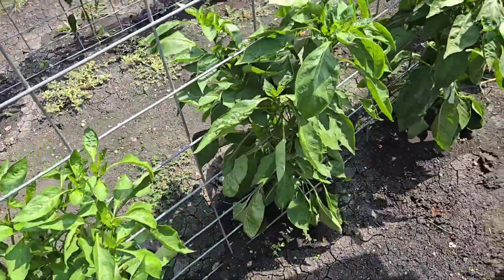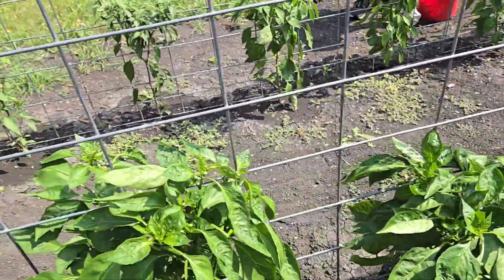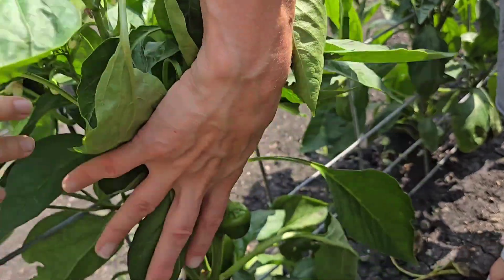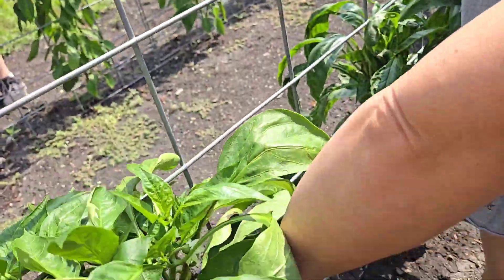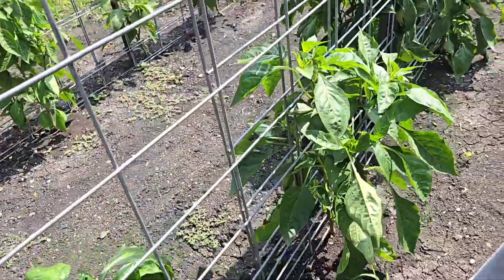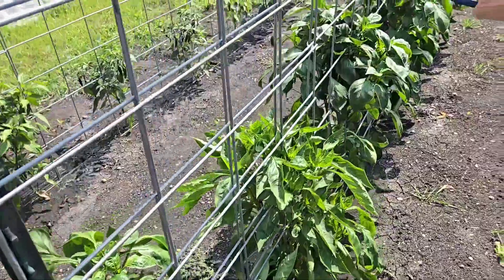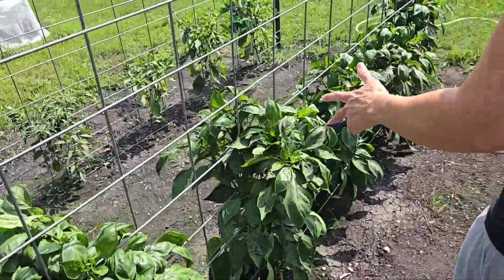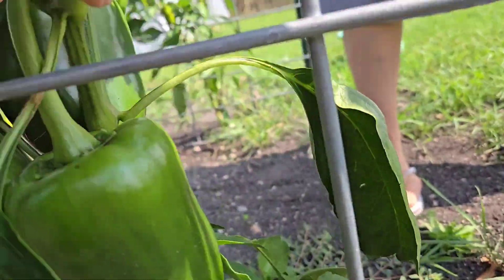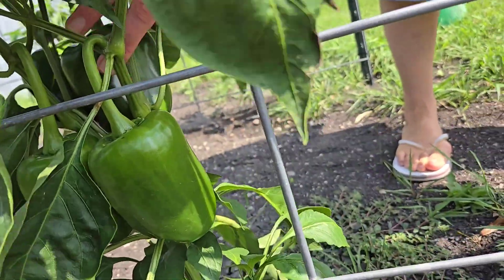Are these all the same? Yep. And then in the second row here, the last half, we have Golden California Wonder - you can see the big pepper down there, that'll turn yellow. And then up here, the front ones are all just regular California Wonder green peppers. They're looking great. We could have harvested them - I'm gonna let them go a few more days.